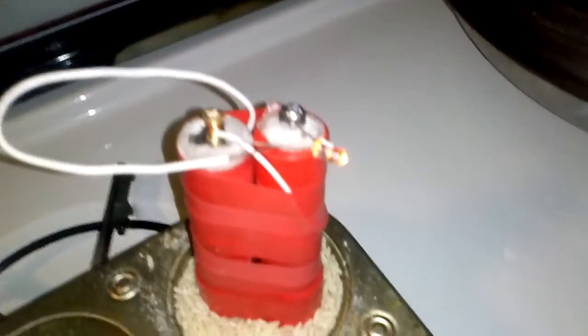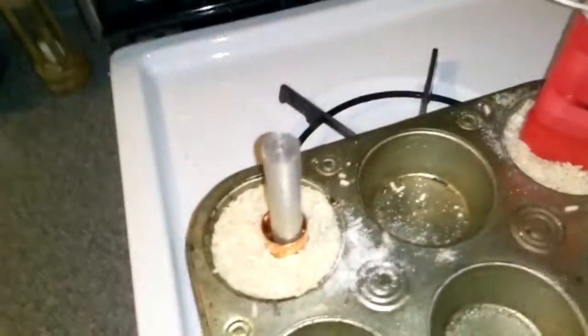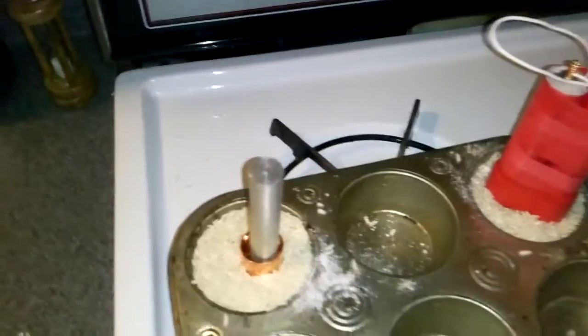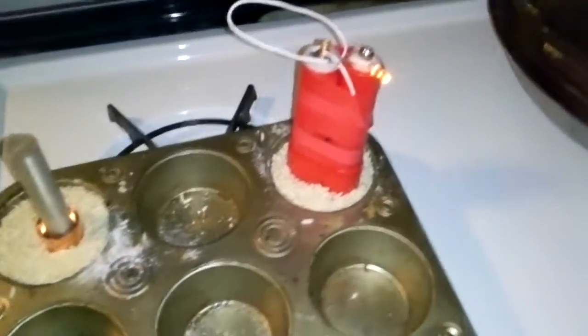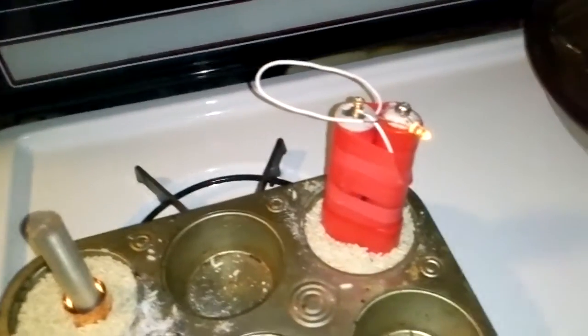I think I'm pushing 3 volts right now with this. But as you can see, I only have maybe an eighth of an inch or three-sixteenths around this core. This is five-eighths magnesium. So I'll let you know what's going on and I'll update as soon as I get the other one built. See how long this is going to run — I'm just going to leave this running.